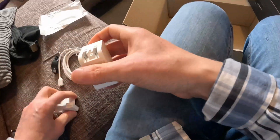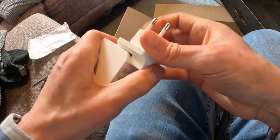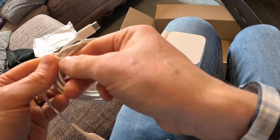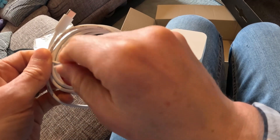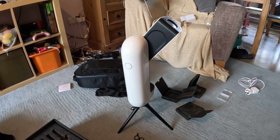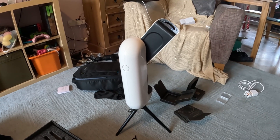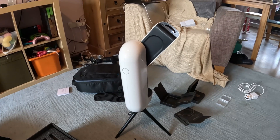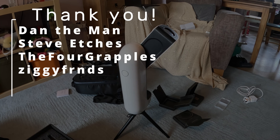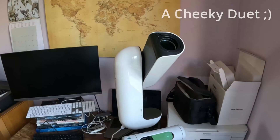I'll give it a bit of a charge, and then in the next video I'll be downloading the Singularity app and taking it outside to use it in anger — or joy, hopefully. A big thank you to Vionis for loaning me this for review — it's really cool that I get to play with these gadgets and I appreciate being in a fortunate position. A special thank you also to my channel members and patrons. Until next time, take it easy — and Astro La Vista!